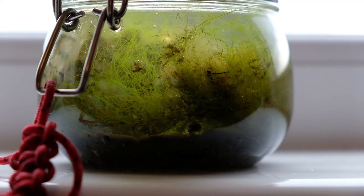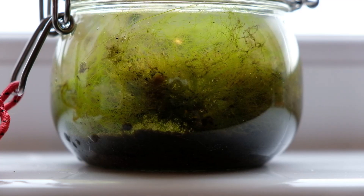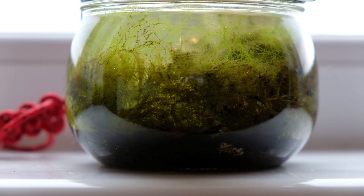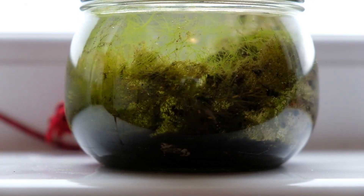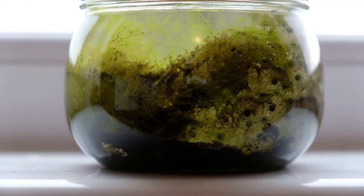You can see the frogspawn clearly, you can see some plant life, and still some dirt — but again over the coming days that'll settle down more and more. If you've got too much plant life in there and you can't see anything, don't be afraid to take a bit out and put it back where you found it, just so you can have a better experience of seeing what's inside.